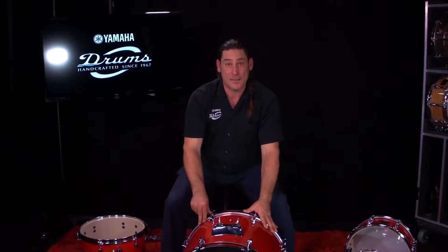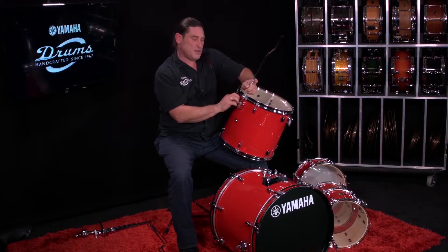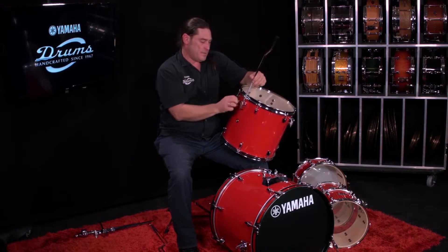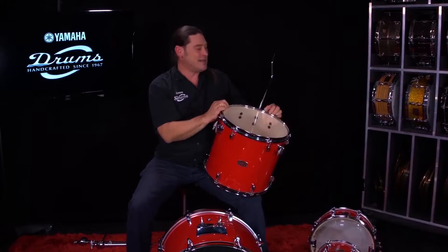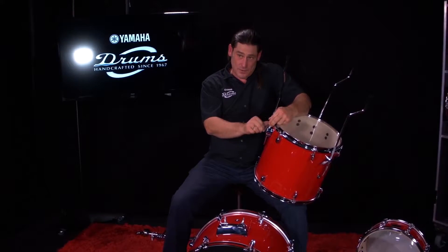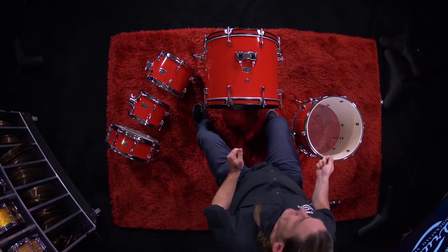With the floor tom, you want to put the legs in. See the floor tom brackets — put each of your legs in position. You will usually change this once you set it up depending on how you like your height. Some people like them high, some people like them low. You tend to have the angle of your floor tom coming from out of the drum for increased stability. Whether you like it totally flat or angled, the three legs allow you to adjust how you want your floor tom to sit.